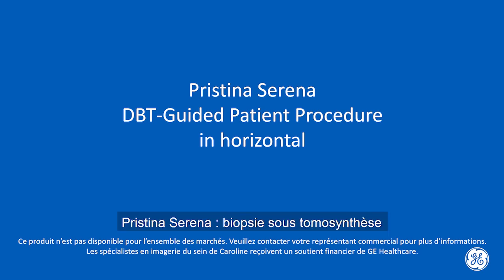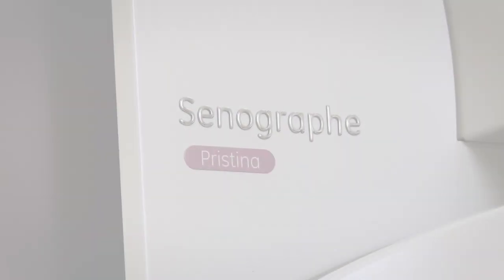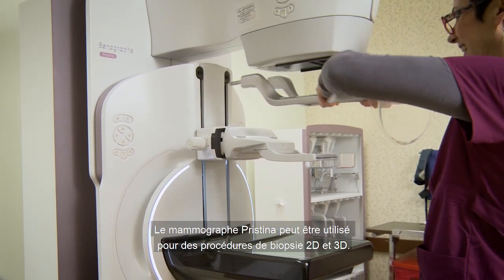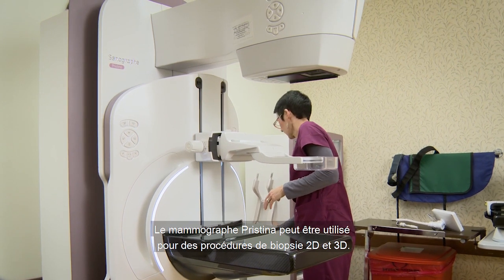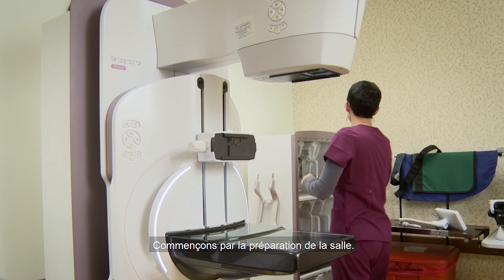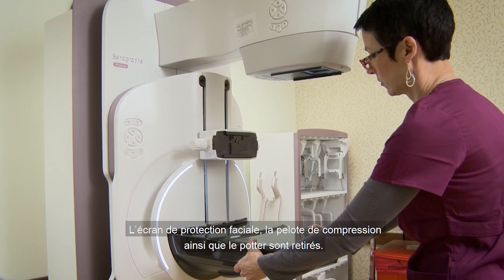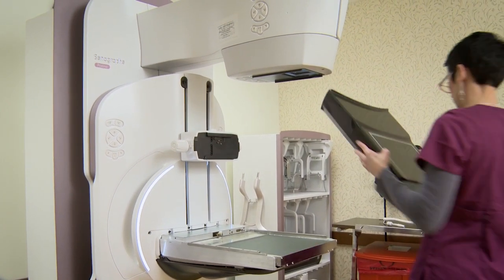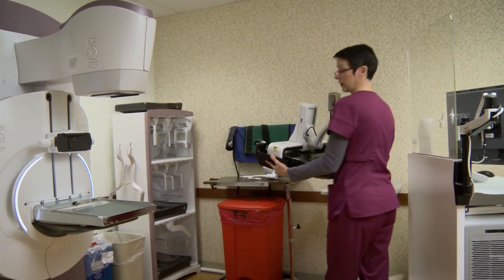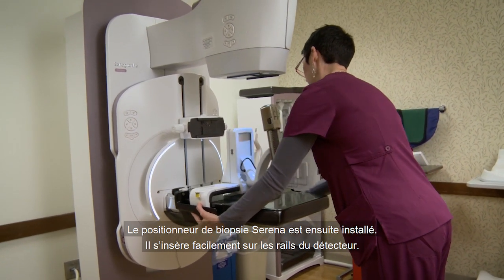Pristina Serena DBT guided biopsy exam setup. The Senegraph Pristina has capabilities of being used for biopsy, both in 2D as well as in 3D. We start with setting up the room. The compression paddle and the detector cover are removed. Serena easily slides over the detector and introduces a grid into the exam.